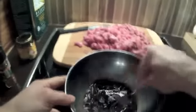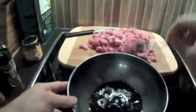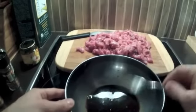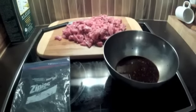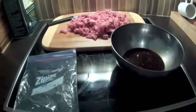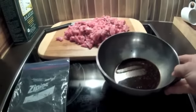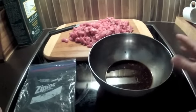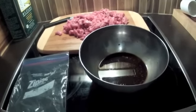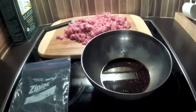Die Marinade ist jetzt fertig – einfach noch ein bisschen umrühren. Dann marinieren wir das Fleisch. Wichtig: Man sollte in diese Marinade kein Öl geben – kein Pflanzenöl oder Olivenöl. Weil das nämlich nach gewisser Zeit ranzig wird.